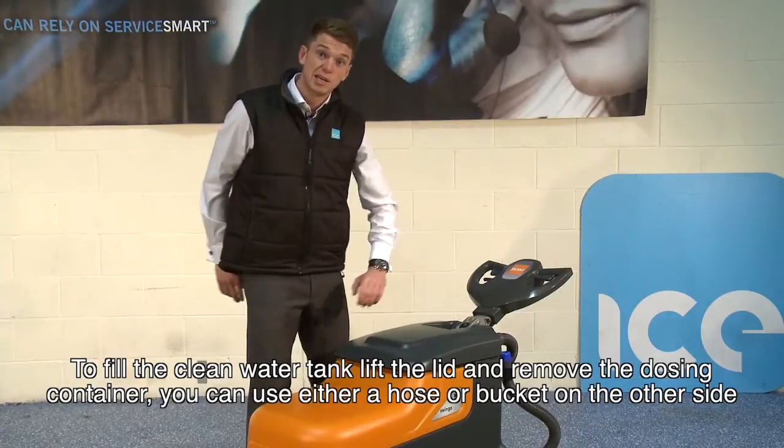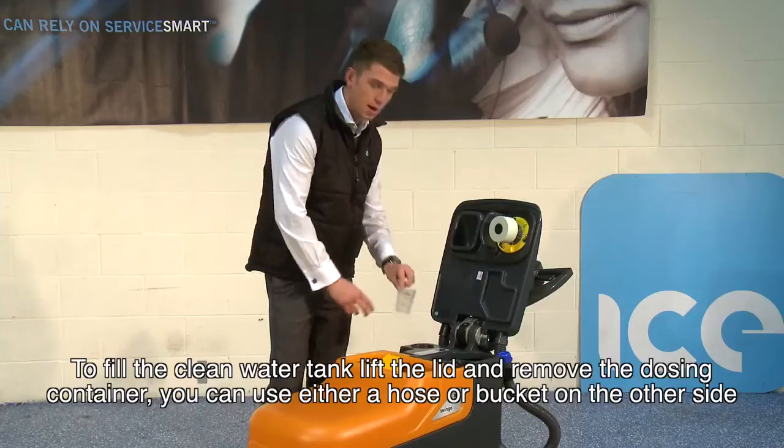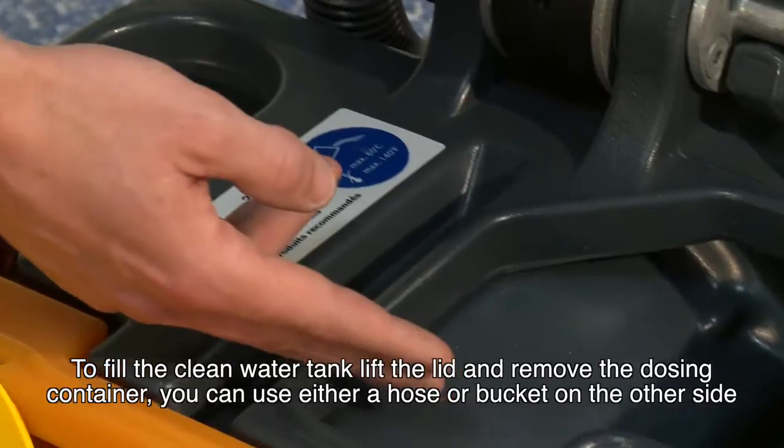To fill the clean water tank, simply lift the lid and remove the dosing container. You can either use a hose to fill or a bucket on the other side.